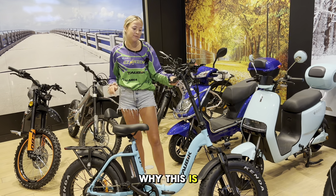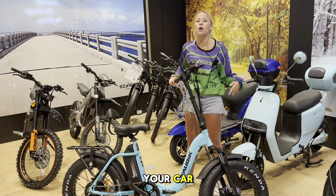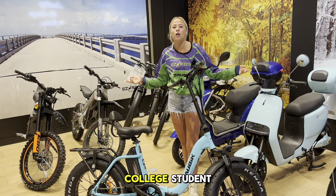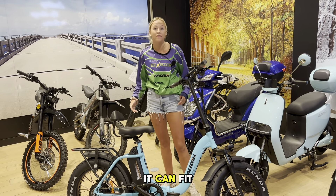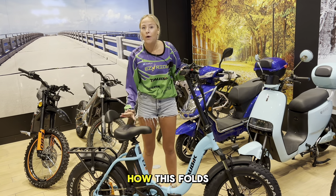The reason why this is my favorite bike is because it's fully compactable, meaning it'll fold up, fit in your car, you can take it to your cottage. If you're a college student, you can ride it to school and it can fit in your dorm or whatever you need. So I'm just going to show you how this folds up.